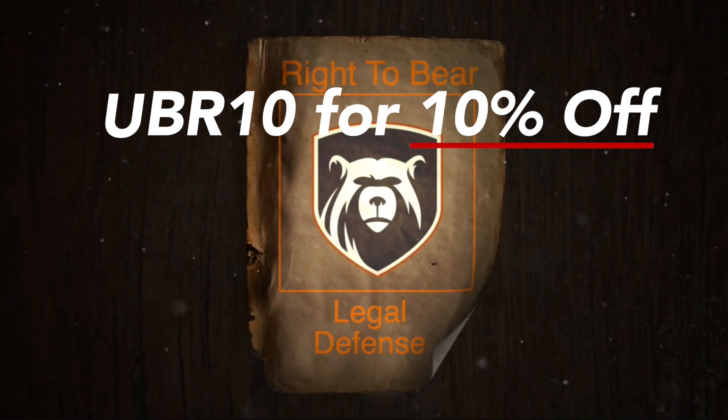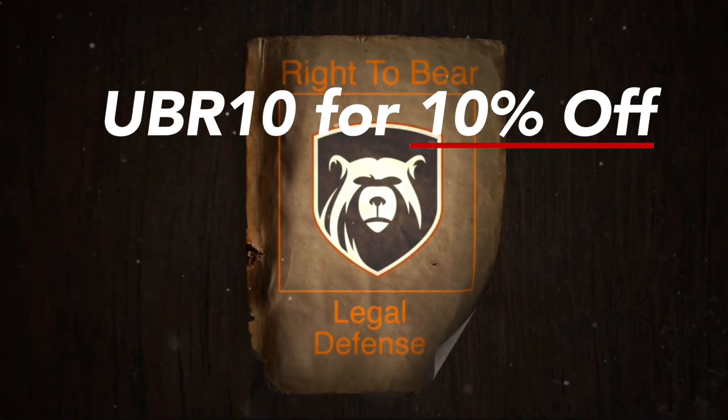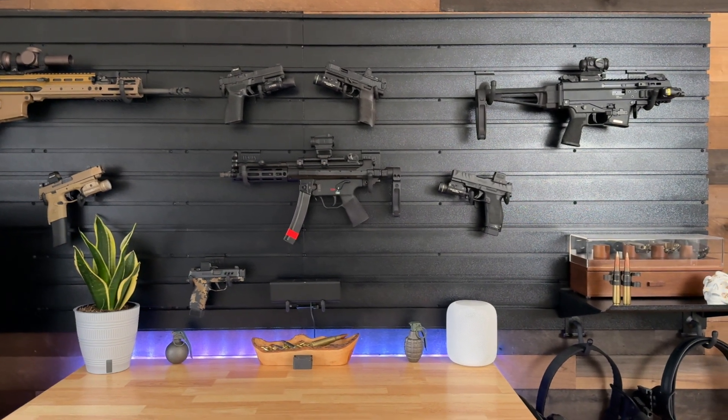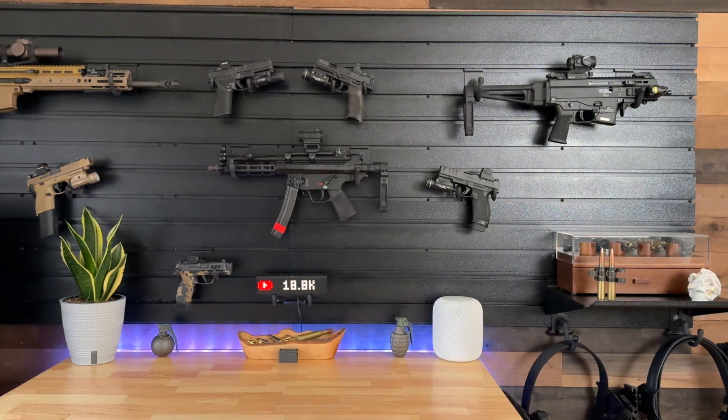Also, if you're in the market for CCW insurance, check out Right to Bear. Link is in the description below. Use coupon code UBR10 to get 10% off your entire order. While you're here, why don't you check out one of these other two videos. Thanks for watching, and I'll see you in the next one.